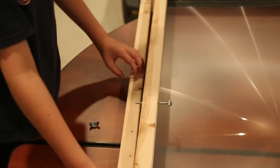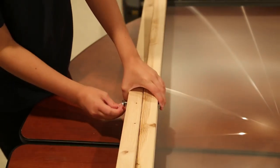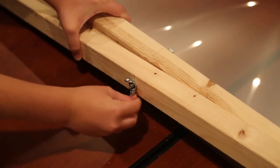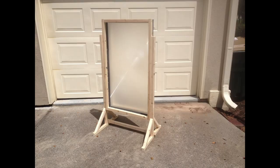We used some bolts and a couple of wing nuts to attach the stand to the frame, and our Fresnel frame was finished.